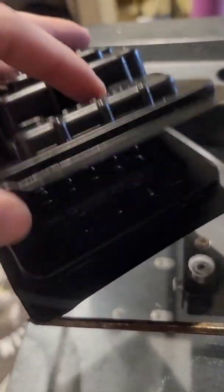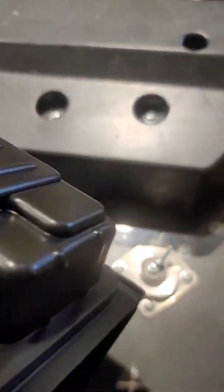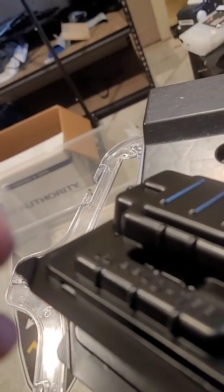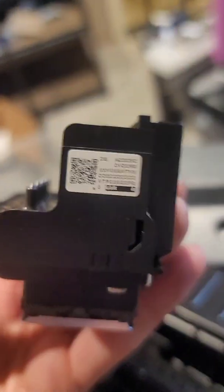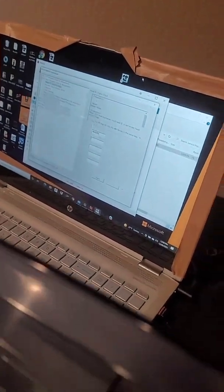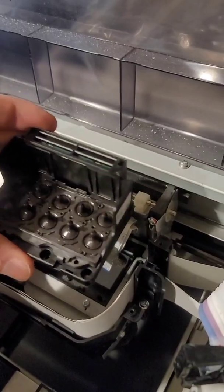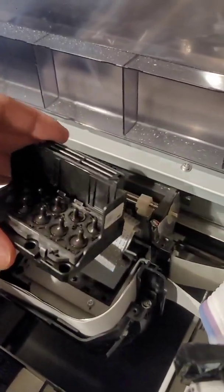When you get your new print head, you're going to want to take note of the serial number for programming purposes. On the side of the print head, take a picture of that serial number — we're going to put it in the program and I'll show you how to do that. Basically, we're just going to reverse what we just did taking the old print head out, install the new one, reinstall your screws, and move forward from there.